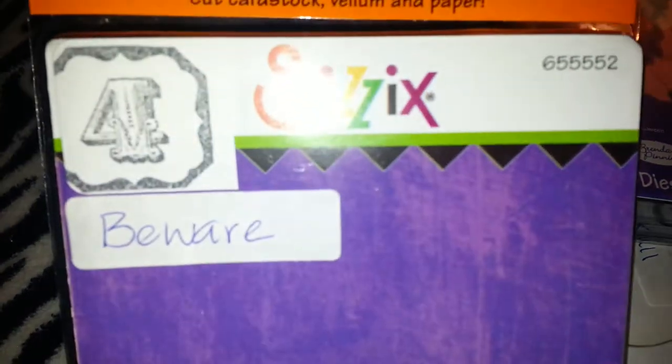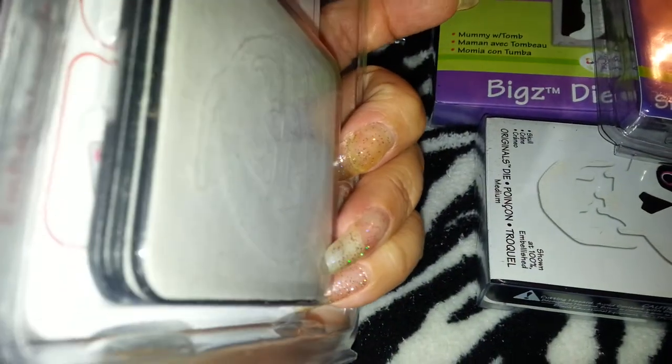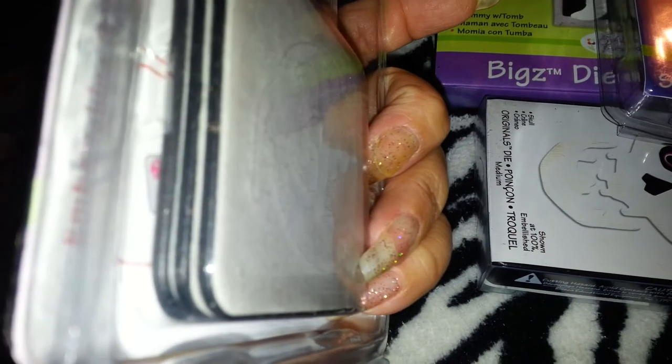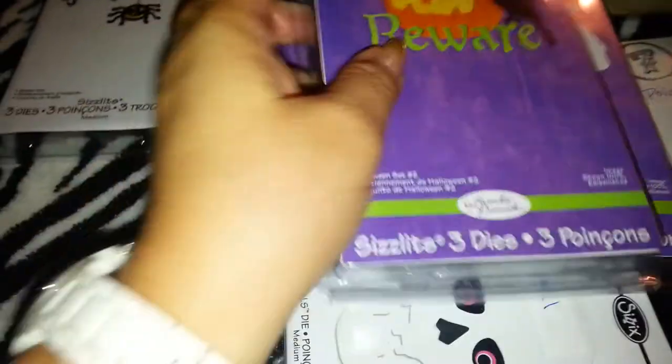These are not including shipping. Then I have the 'beware' — that's what you get. You get three more sizzlets in there. Again, these have never been used. I'm asking $4 plus shipping.